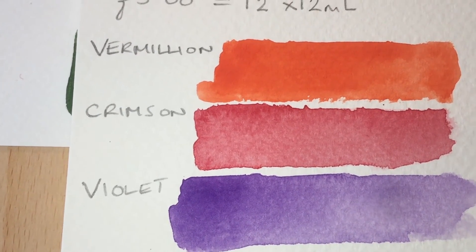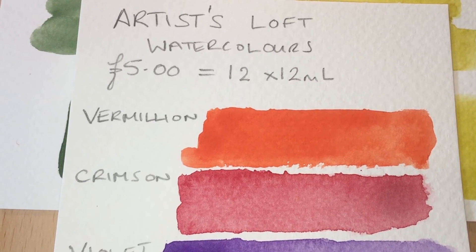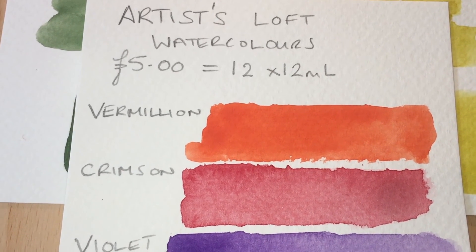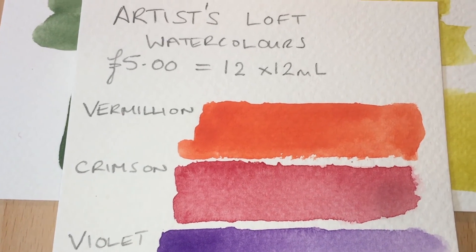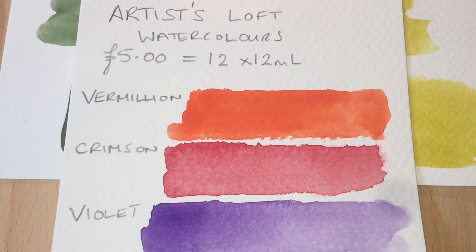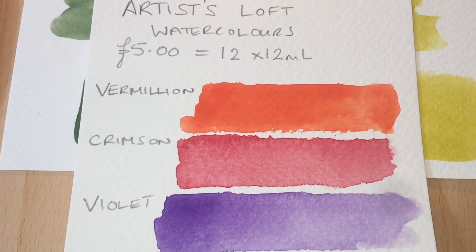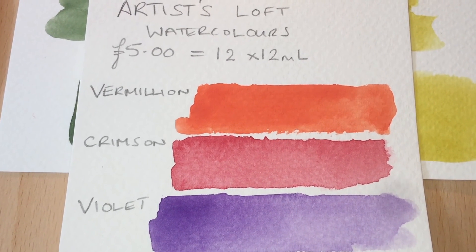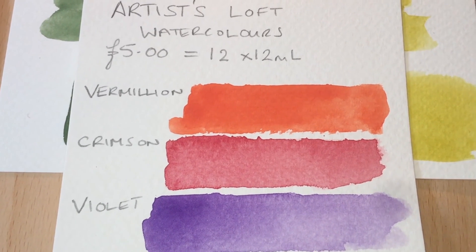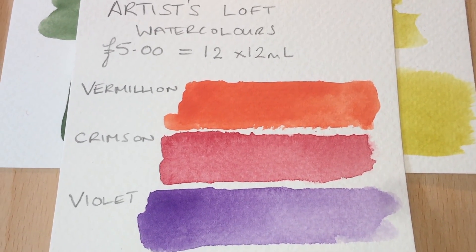If you want to get a child interested in art, these are not the paints to do it with — unless you just want something to use straight from the tube to paint a poster or scrapbook page. Steer clear of these paints if you want to mix: they're full of fillers and they're just not going to give you a good time. If you're new to watercolour, you want things to work — you want to watch a tutorial, try it out, and get it to work. If you can't, you're going to give up quickly. These are not the paints for a beginner watercolourist; they're for someone who wants to slap them on the page straight from the tube, and that is all.